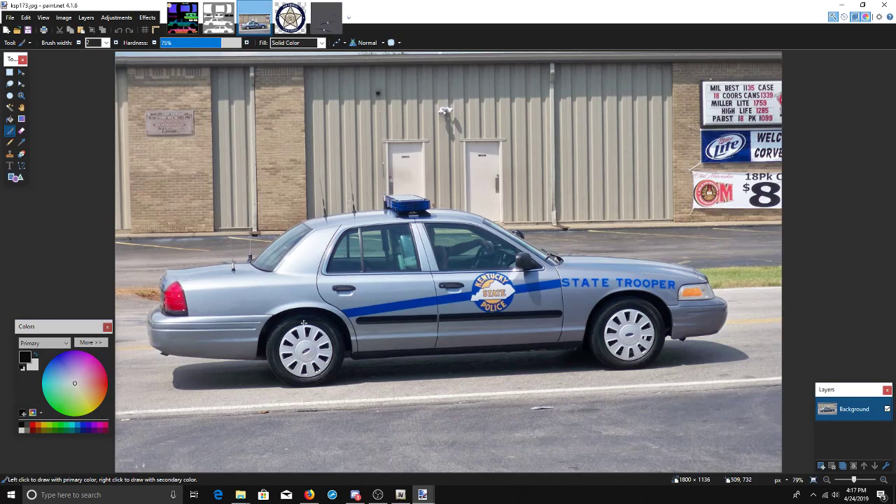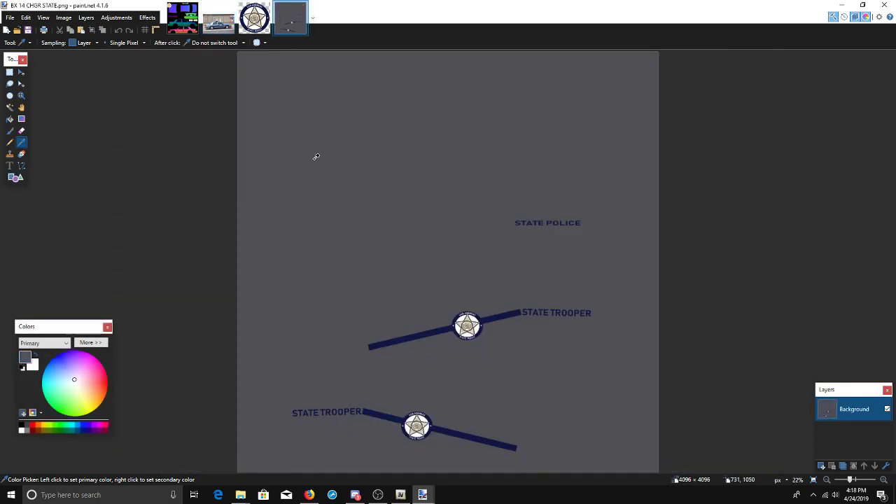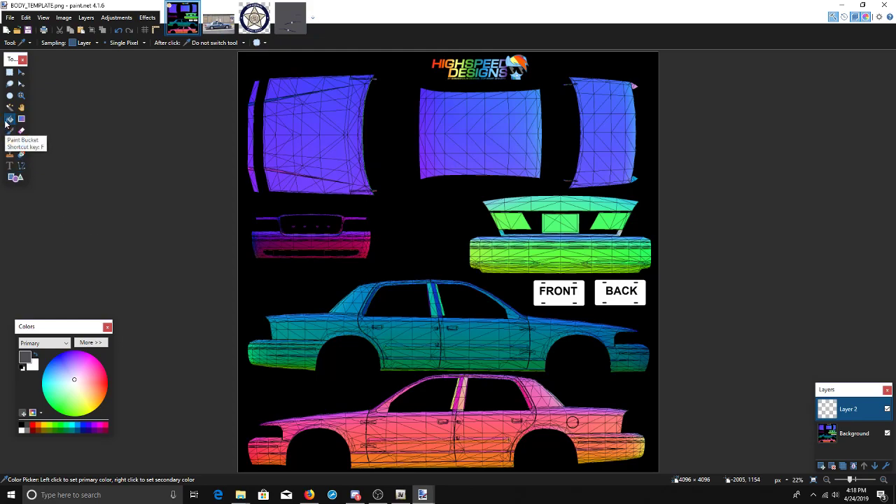We're going to be doing somewhat of a Kentucky State Patrol style, but making it a San Andreas style car. We'll close the template out because we're not going to need it from here. If you're in paint.net, which is what I'm using, you can always use the color picker — come down through here and click on different areas to find the exact color you want. Since I'm already working on a pack, I'm going to pick the color from a car I've already done.